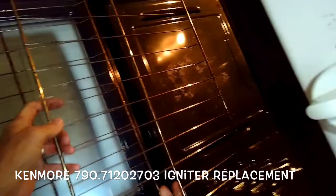So power off, we're going to be pulling out these racks, and then we're going to take out these two screws in the back. They're standard head screws — you can use a standard head screwdriver, but a lot of times you can just do it with your hand. Just spin them out. They're in the back right and back left hand corner, and they hold on the bottom plate, which is covering where the igniter is.